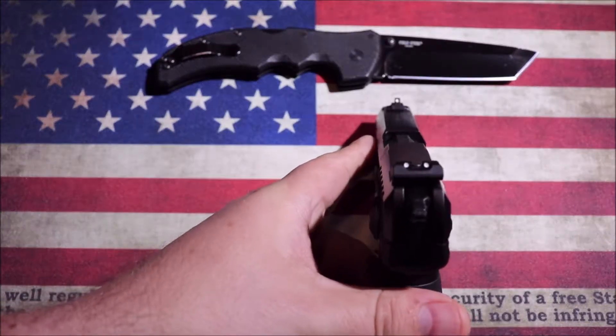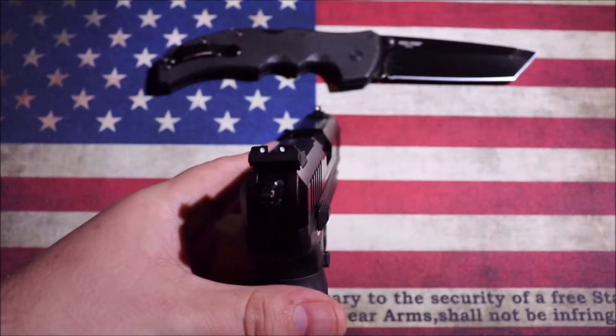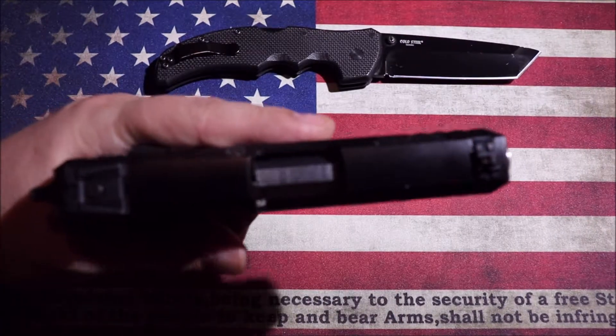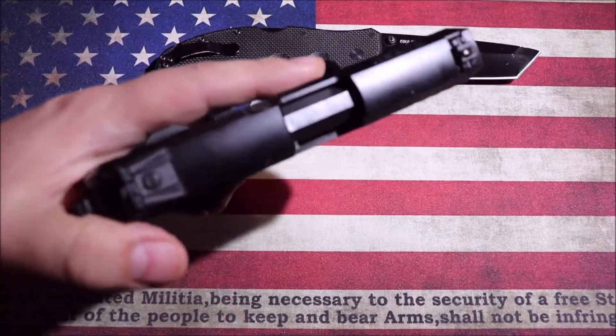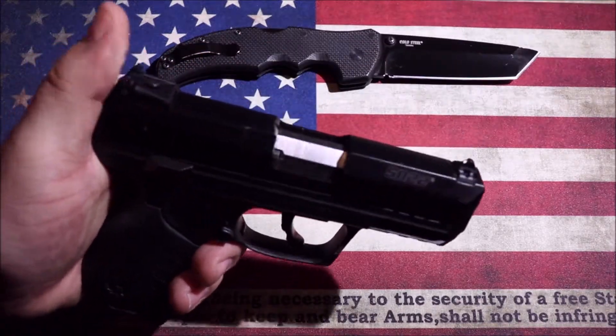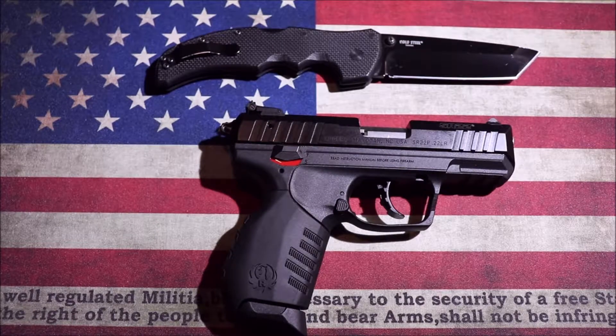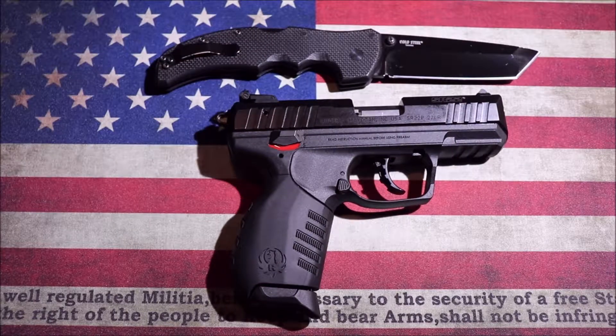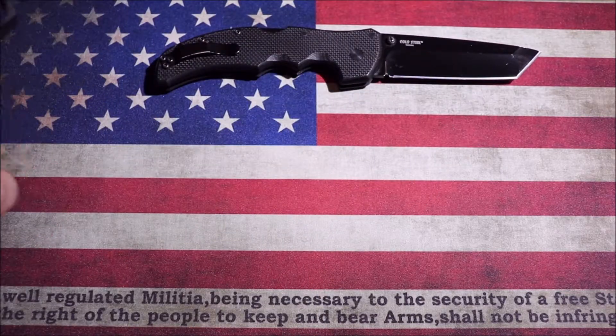The sights on this are a three-dot sight — you can see right there they are three-dot and they are adjustable for windage and elevation on the back. They're a polymer sight, and the rear feels like it's spring-loaded, which is an interesting little feature. Adjustable three-dot sights on a small pistol like this is a pretty good value.